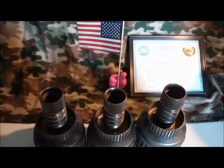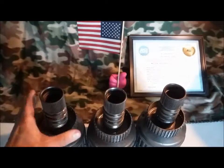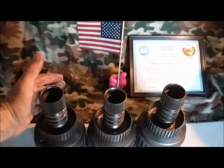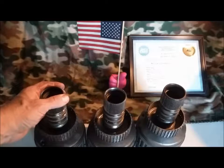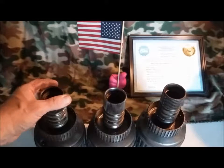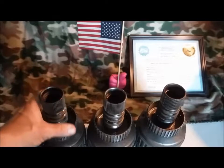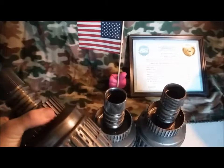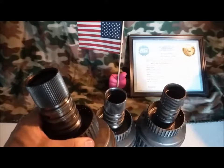Hello, and welcome back to another episode of Transmission Parts ID with Victor Sane. This week we're going to cover five different input drums for the 4T60E and TH440. Starting with the earliest drum, which fits only the 440 and not the 4T60E, manufactured from 1983 to 1987.